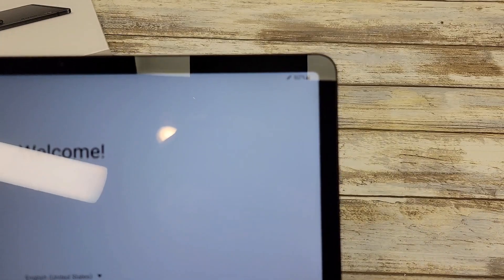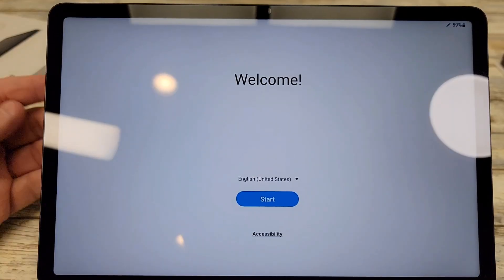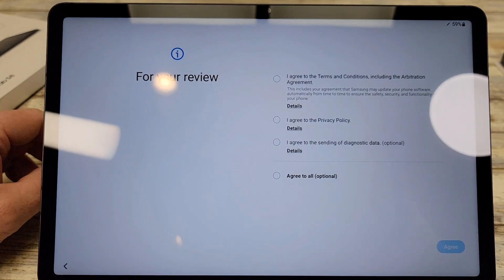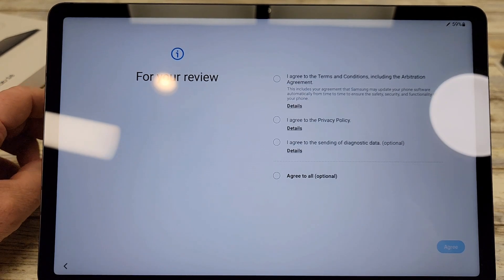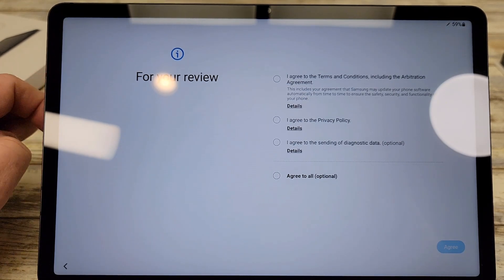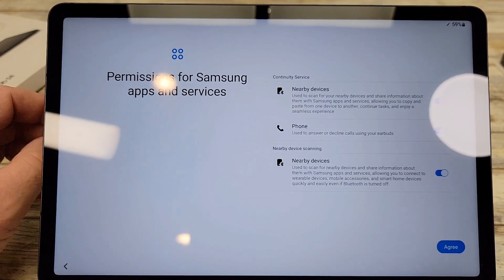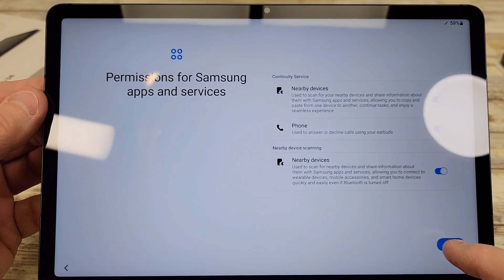This is the first screen that comes up — hit Start. It asks if you want to agree to the terms of service, so hit Agree. Here are some permissions for Samsung apps and devices — hit Agree again.